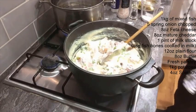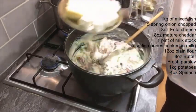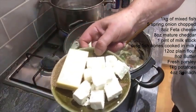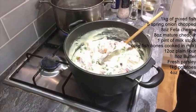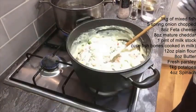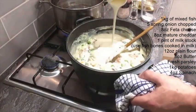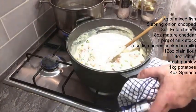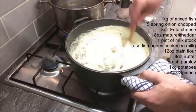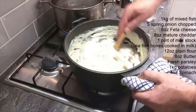A little twist I'm putting on it today is using some feta cheese, because I find it's got a lovely creamy texture that adds to the dish, and the flavor also complements the dish nicely. The next thing I'm going to do is add some cream — as you can see when the cream goes in, it loosens it up a bit so you haven't got a completely thick sauce.